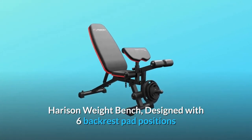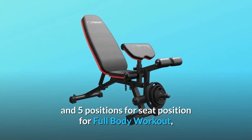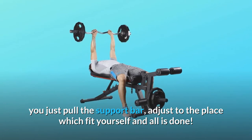Harrison Weight Bench, designed with six backrest pad positions and five positions for seat position for full body workout. You just pull the support bar, adjust to the place which fits yourself and all is done.